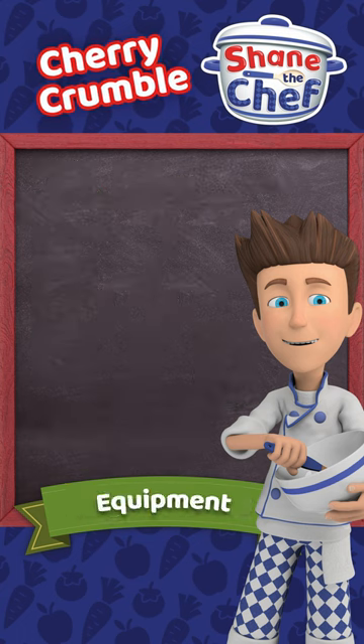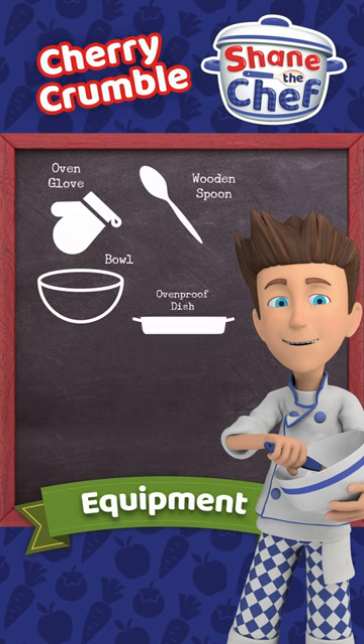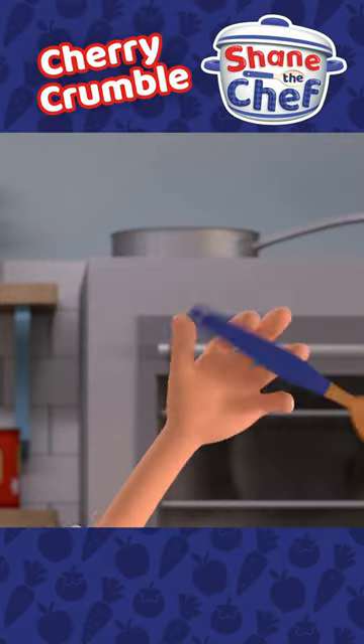You will also need oven gloves, a wooden spoon, a bowl and an ovenproof dish. Make sure there's an adult there to help you. Let's get cooking!